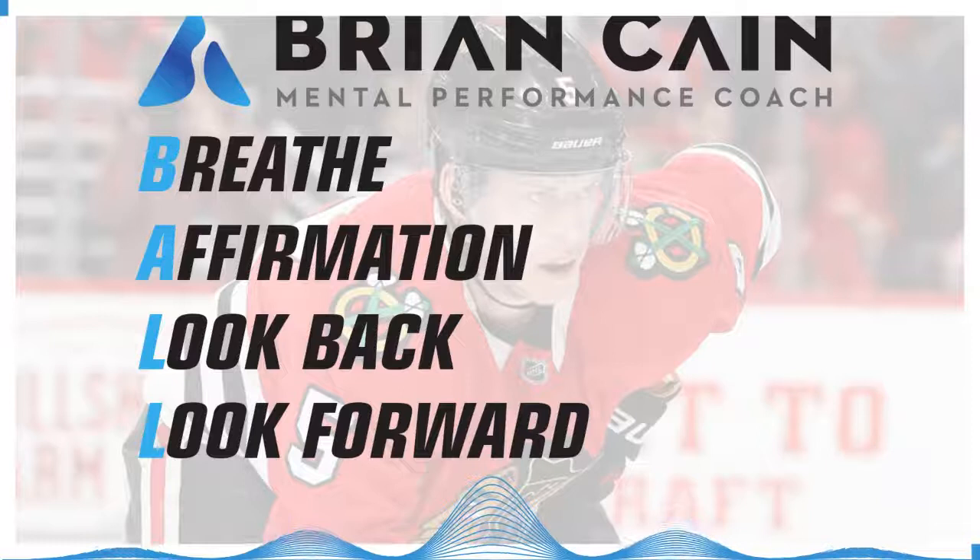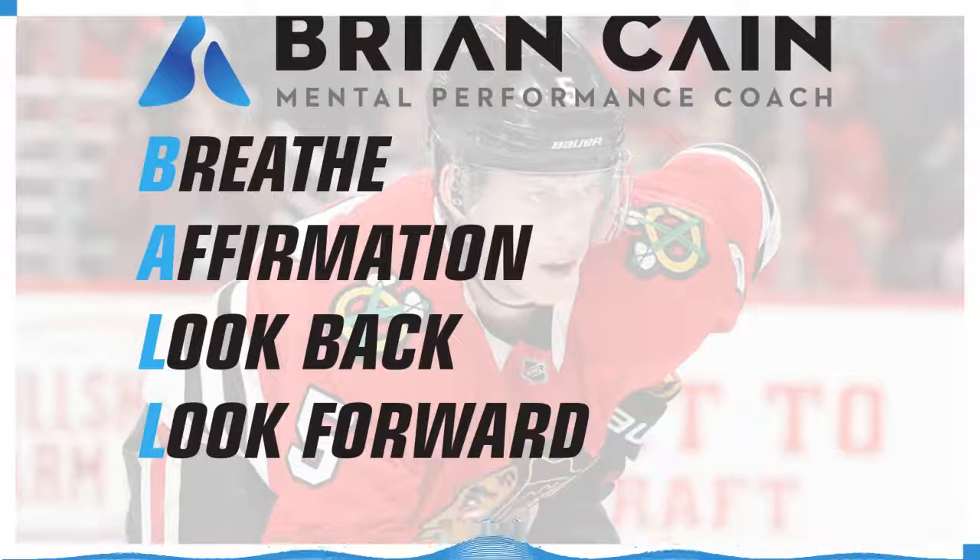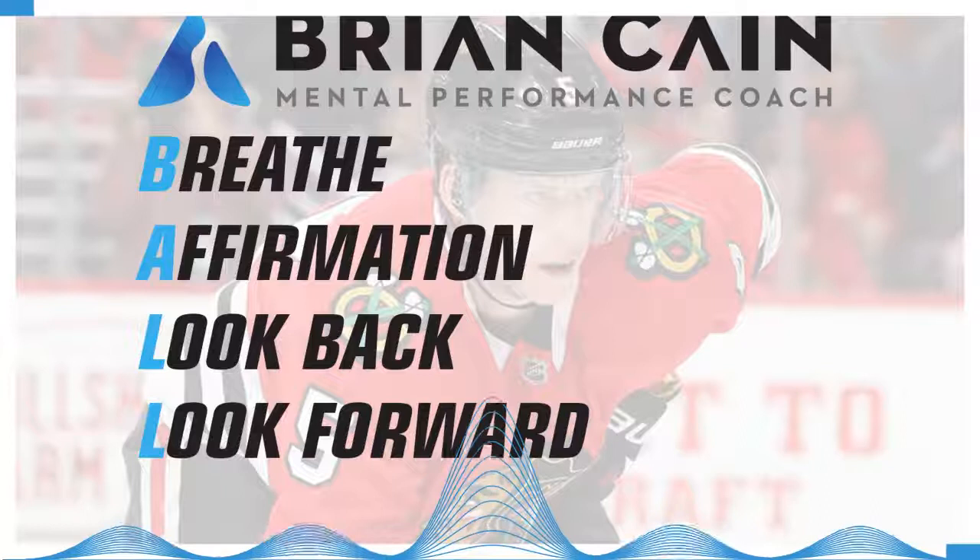This is a mental imagery training track for your hockey performance. In this mental imagery track, we'll follow a four-step process I call the BALL process: Breathing, Affirmations, Looking Back, and Looking Forward.